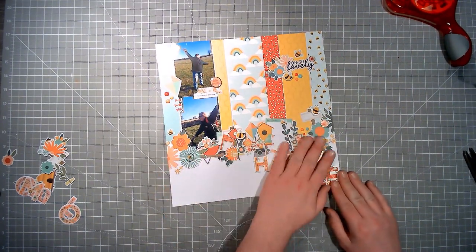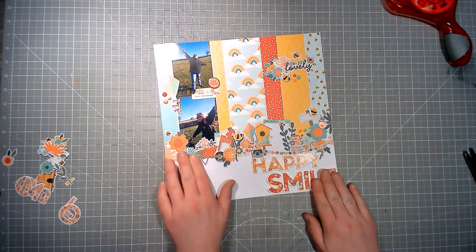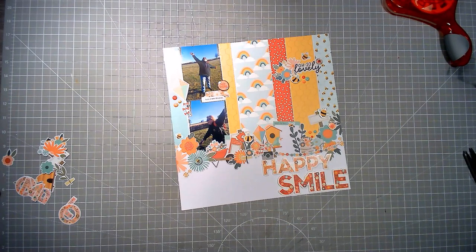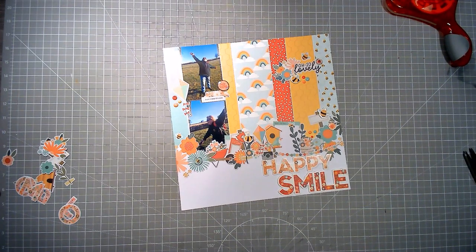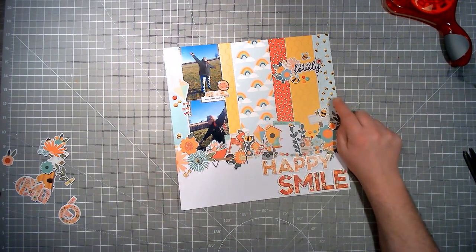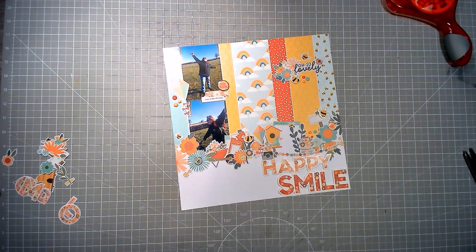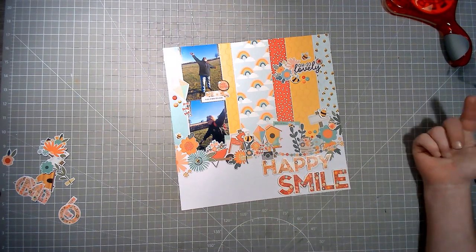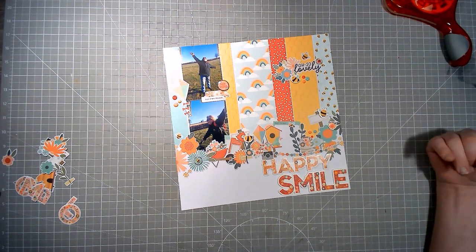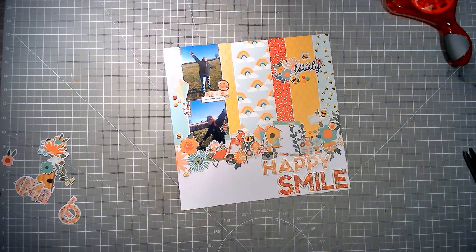So this was Stash Dive Tuesday and day eight of 30 Days of Sketches with Christie's Beautiful Life, the prompt from Dotty About Flare being scraps — which is where I got these from. And that is going to do it for today guys, thank you so much for watching. I will be back tomorrow with day nine, and in the meantime check out the description box down below where you'll find the list of everybody playing along with Stash Dive Tuesday along with the long list of 30 Days of Sketches. Bye for now!